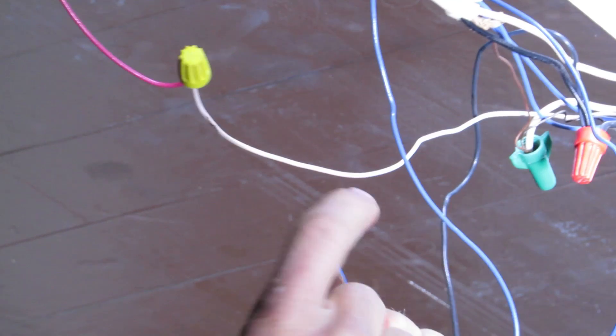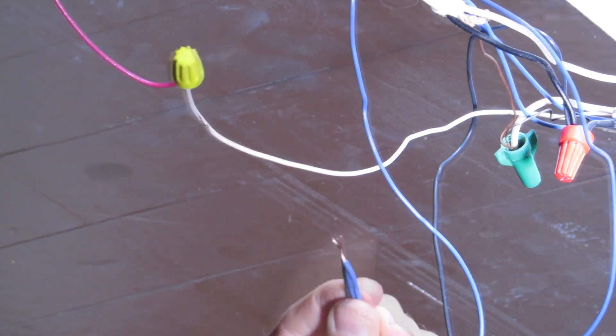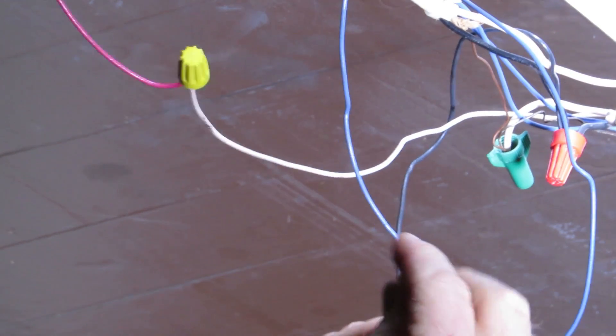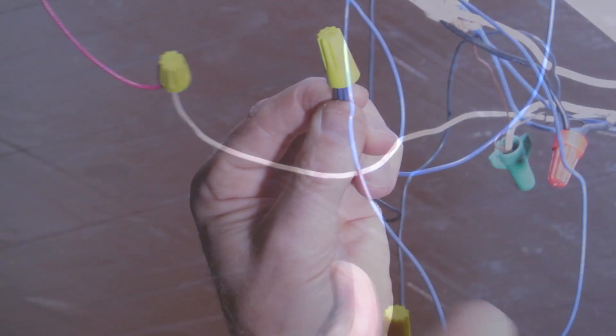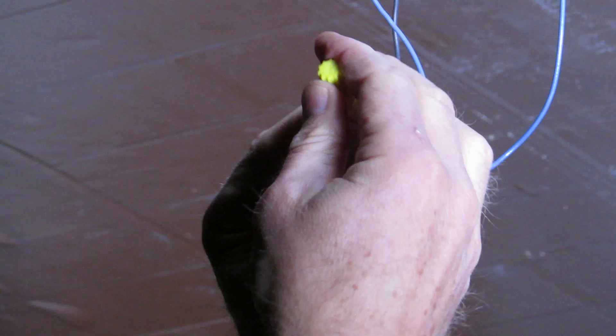First, get all the wires even next to each other with the ends aligned. Then slip the cap over those wires. Now that we have the cap on, we want to twist it clockwise and it'll snug up.